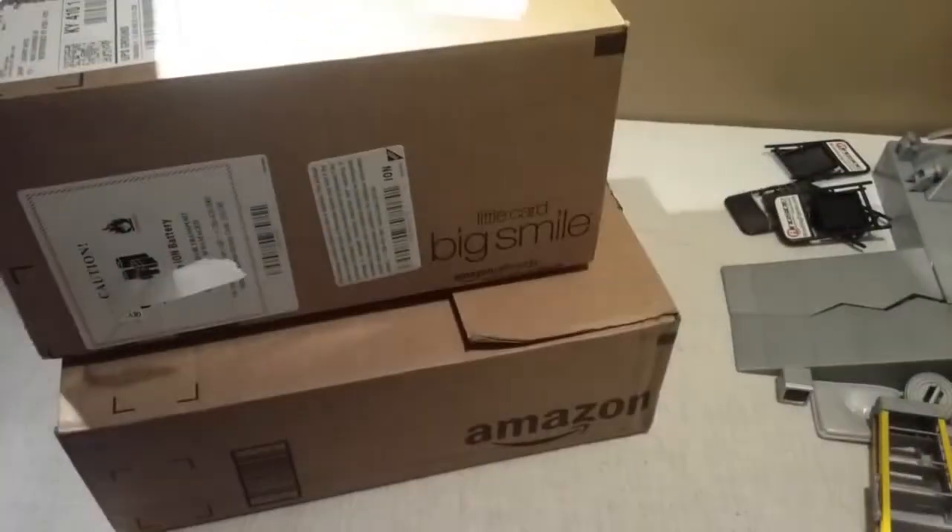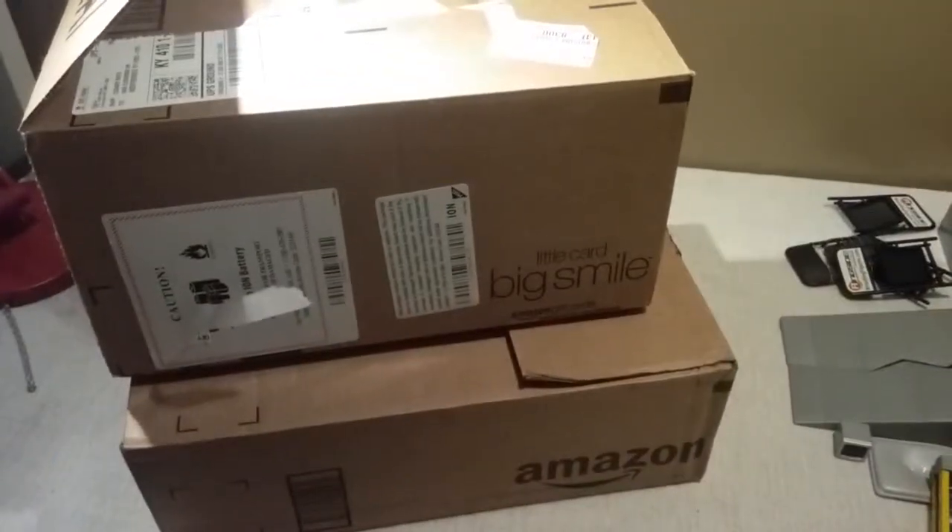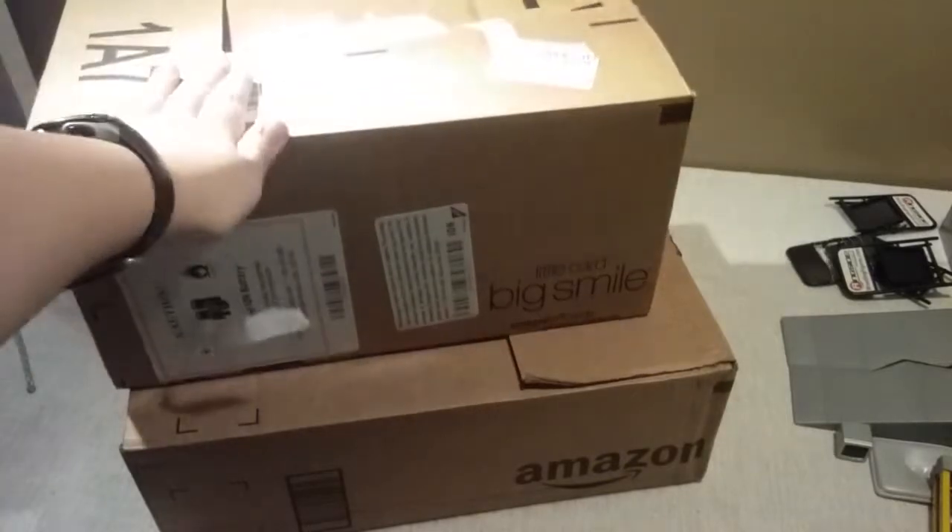Hey guys, it's Christmas Day for me. It's the 21st, and I'm gonna be doing an unboxing. This is all the figures I got for Christmas. Don't look at my address.